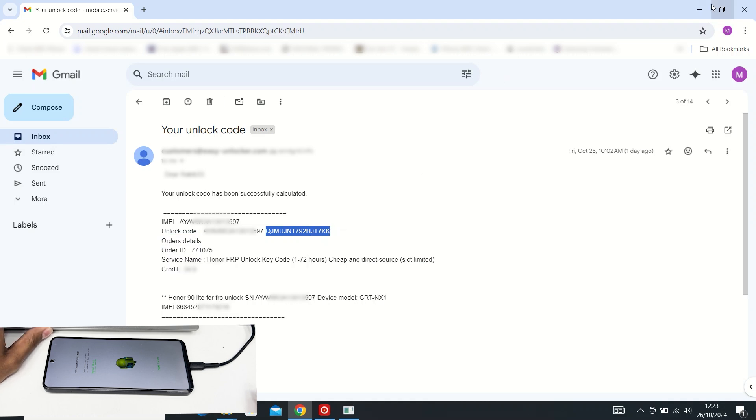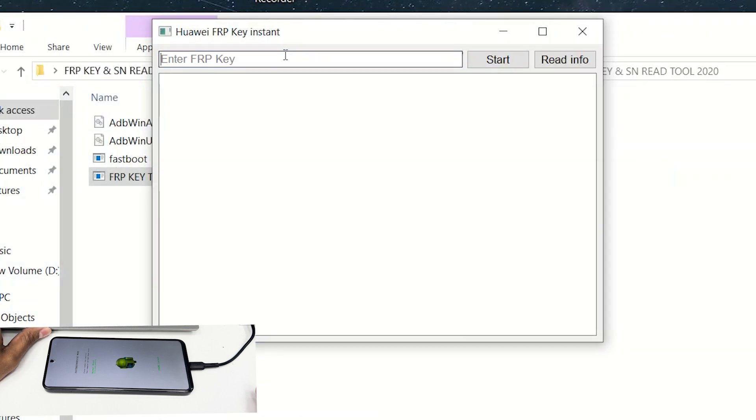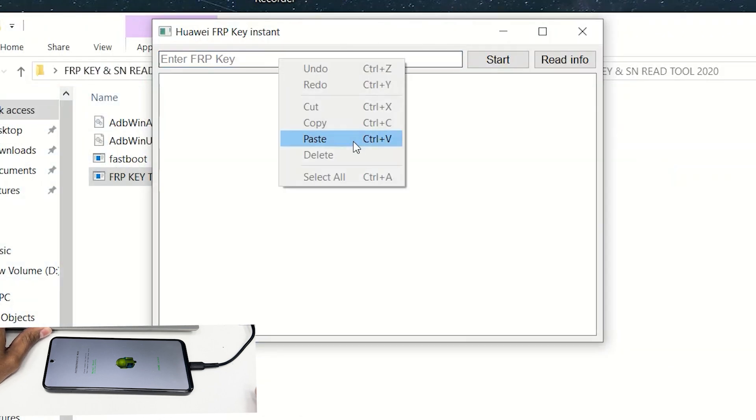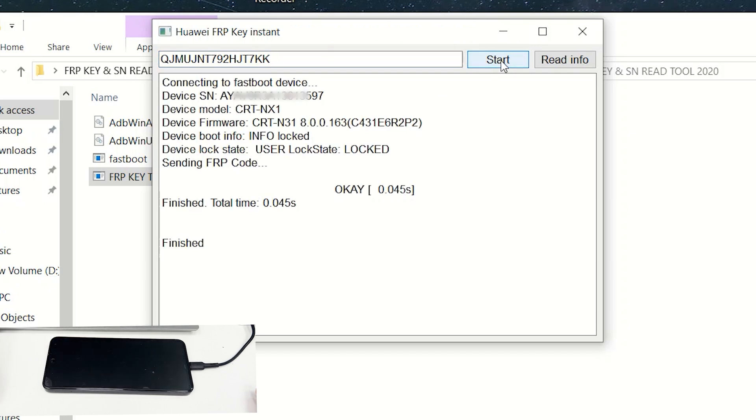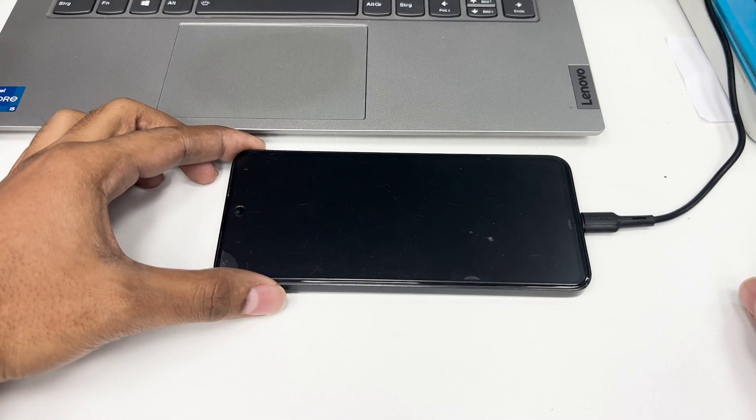The FRP Reset key is which you would like to use. Paste the FRP reset key here, then click start. FRP unlock is finished. If you are interested in this service, please contact me.